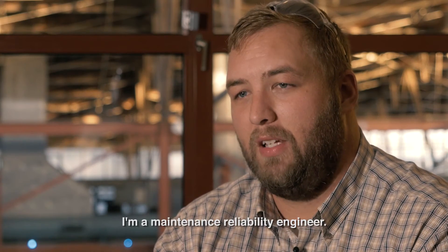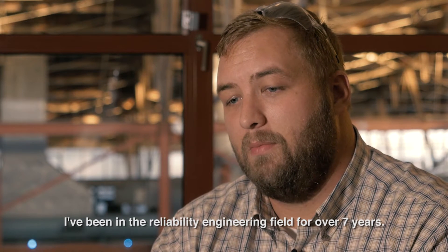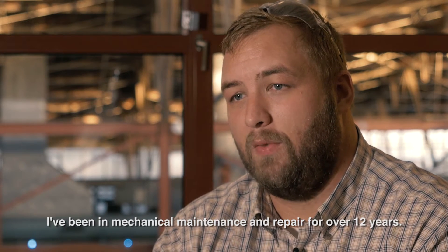My name is Chris Trout. I'm a maintenance reliability engineer. I've been in the reliability engineering field for over seven years and in mechanical maintenance and repair for over 12 years.